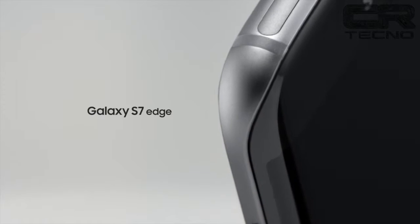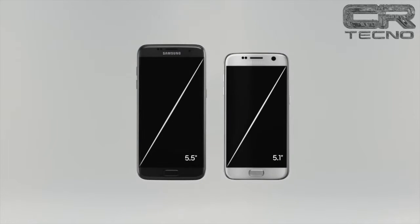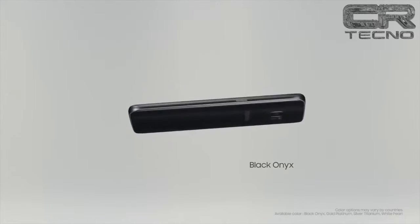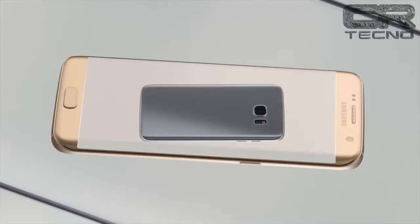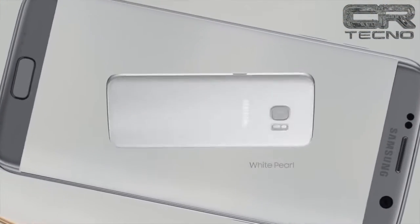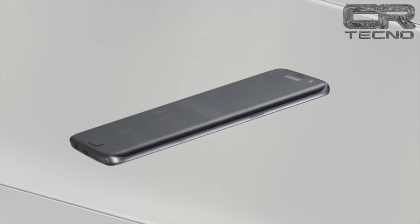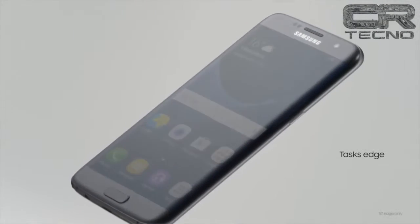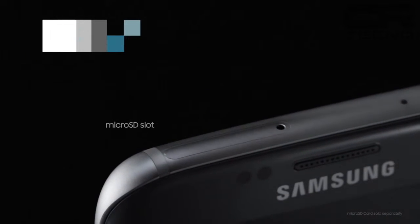El Galaxy S7 se presentó en el Mobile World Congress de Barcelona, junto al nuevo Galaxy S7 Edge. El terminal estará disponible a partir del 11 de marzo en dorado, blanco, negro y plateado, aunque la disponibilidad variará según países. Estará disponible en dos versiones de 32 y 64 GB, ambas ampliables vía microSD hasta los 200 GB.